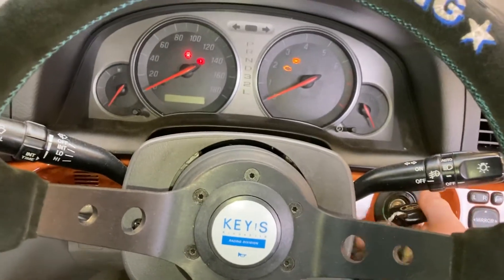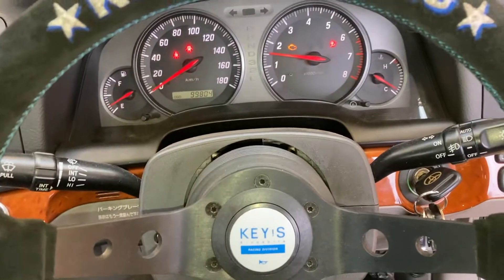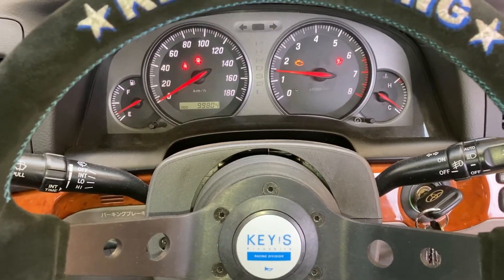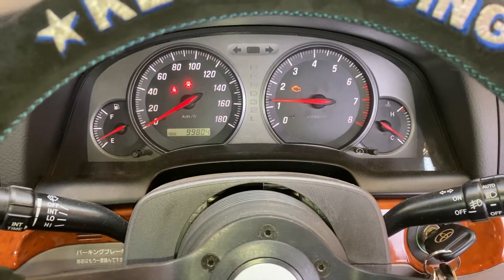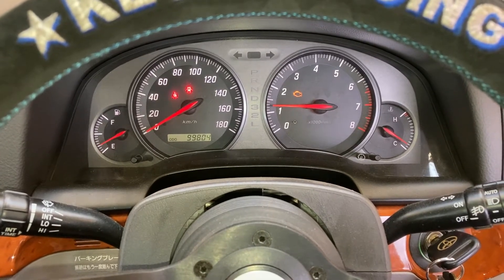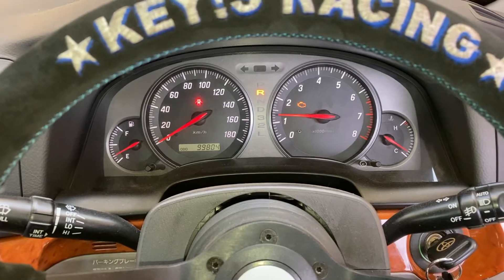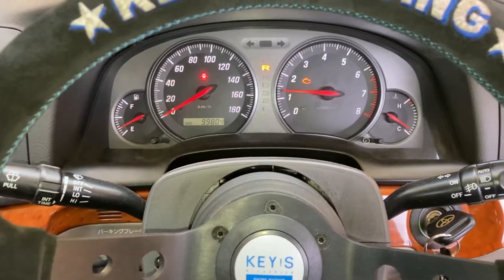The only light in the car now is the engine management light. There's no ABS light, no issues with the speedo or anything like that. The car's absolutely fine — there's not even a park light on anymore. And the reverse even works when you engage reverse; the reverse light actually lights up, which is pretty cool. And it still beeps like the original.